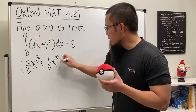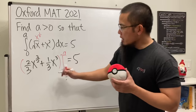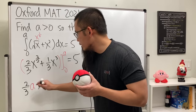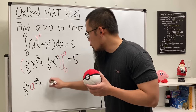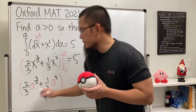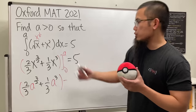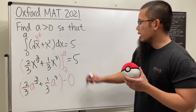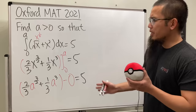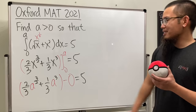We plug in a and zero and make this equal to five. Plugging in a gives two-thirds a to the three-over-two power plus one-third a to the third power. Subtracting the plug-in of zero just gives us zero, so this equals five. Now this looks like a crazy cubic and fractional power equation — how do we solve that? That's why I like this a lot.